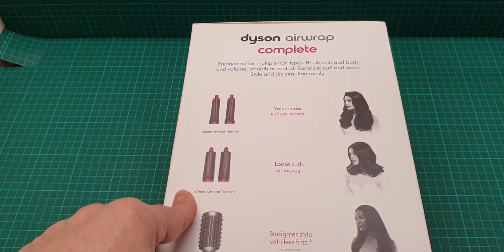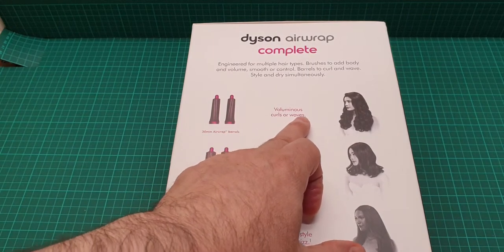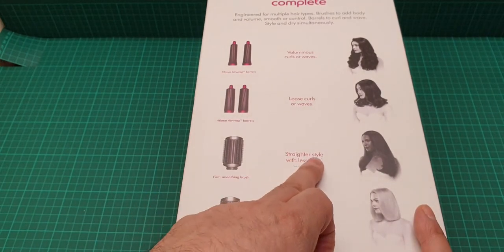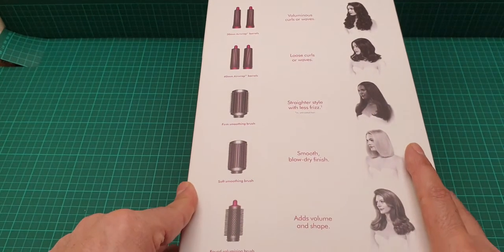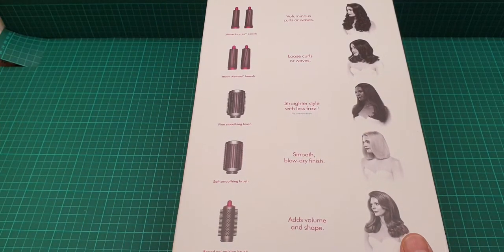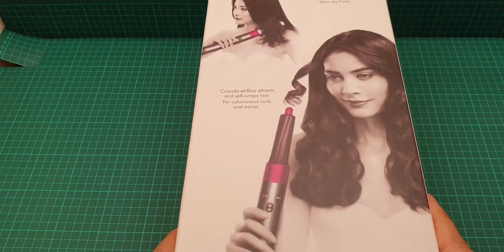It says: all curls, waves, and loose curls; always a straighter style with less frizz; blow dry finish; and this one adds volume and shape. These are the things they do, and here it shows you another picture.